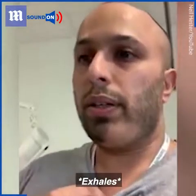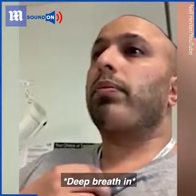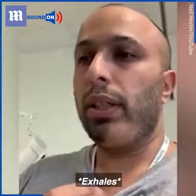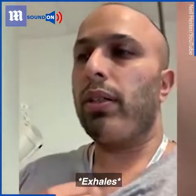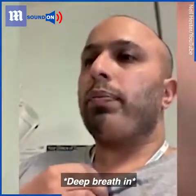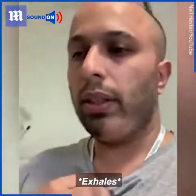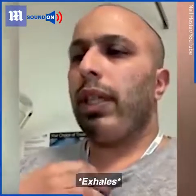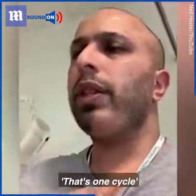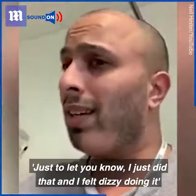So I'm going to do that now. [Demonstrates breathing technique with five deep breaths, holding each for five seconds, followed by a big cough on the sixth breath.] That's one cycle. You've done one cycle, and you will do a second cycle. Just to let you know, I just did that and I felt dizzy doing it.